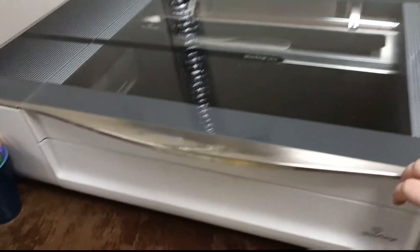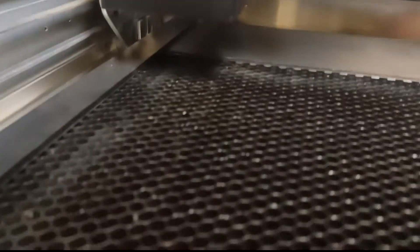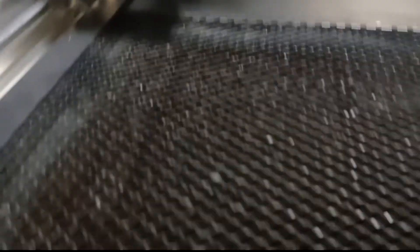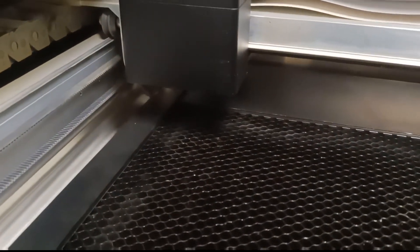I kind of wanted to explore this a little bit today, because I really thought that since there was some space between the head of the Glowforge and the bed, I thought that the two inches was that space — but it is not. So I'm going to remove the crumb tray and I've got a couple of dollar store items that I bought to use in the Glowforge, and we'll see if they actually fit.